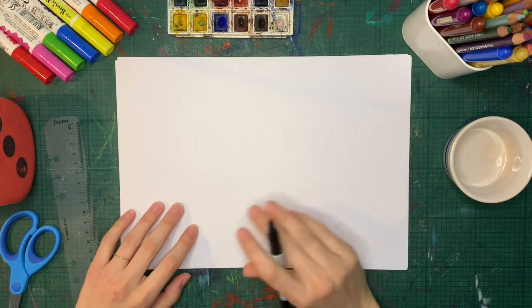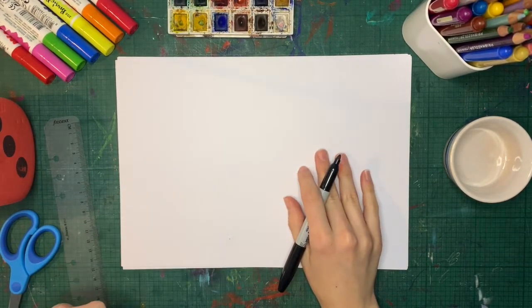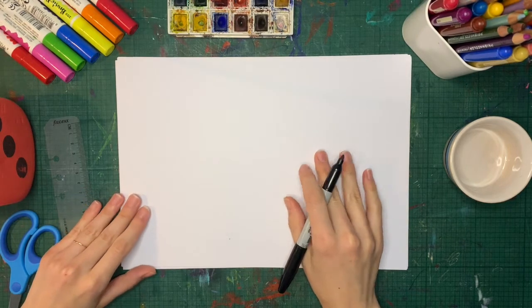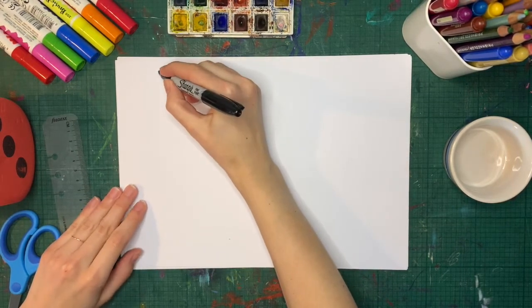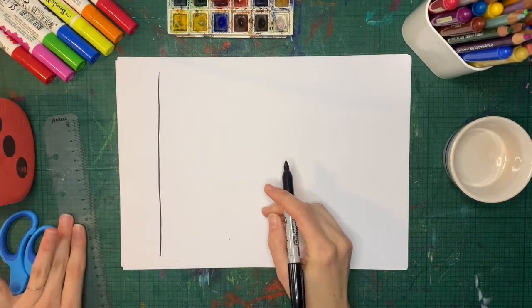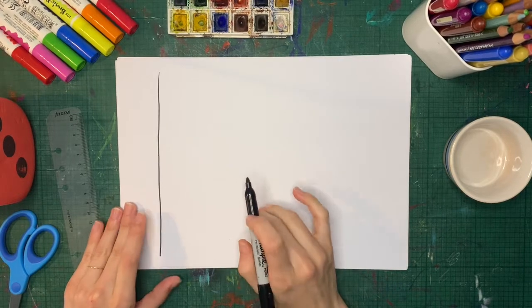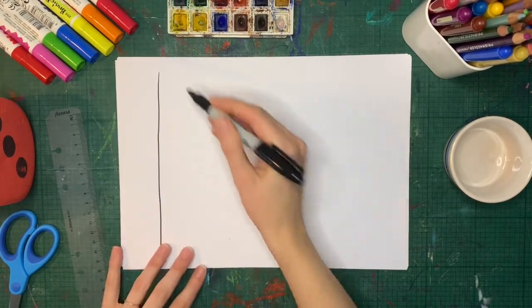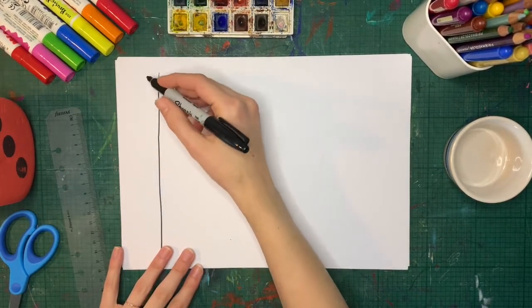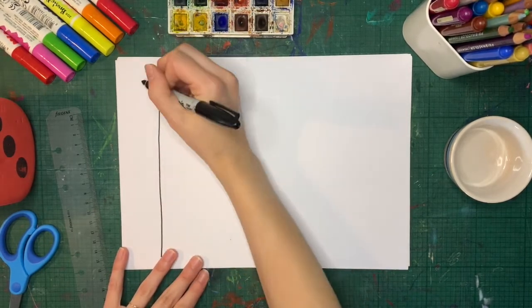To begin, we're going to make a template that's going to help us decide what our monsters are going to look like. You're going to draw a straight line around here on your page. You can use a ruler, but it's not necessary. On this side, we're going to write the numbers one to six, and leave some space between them.